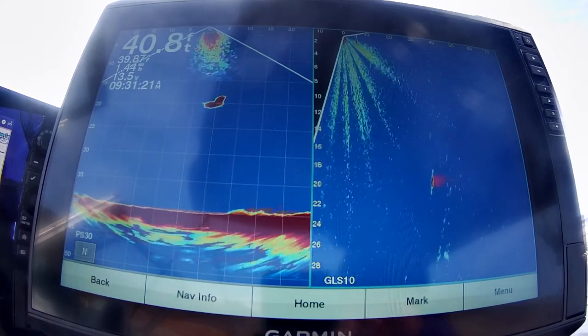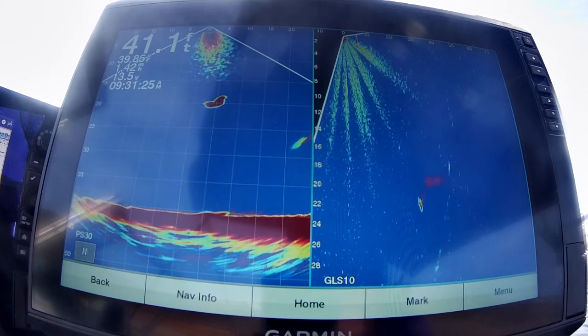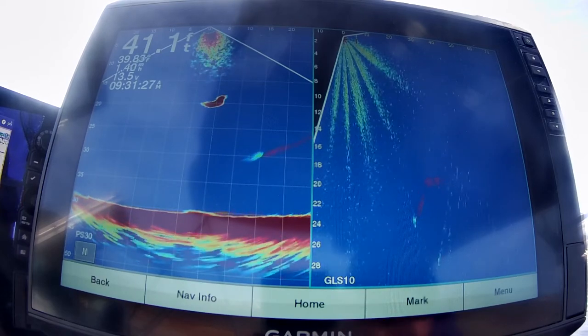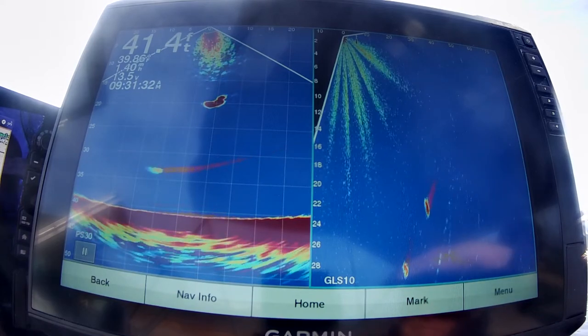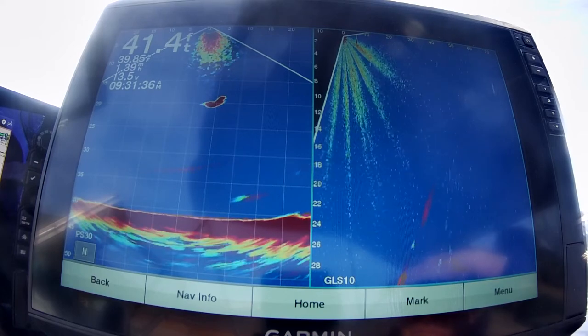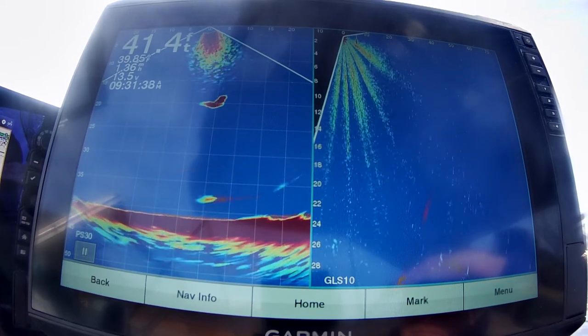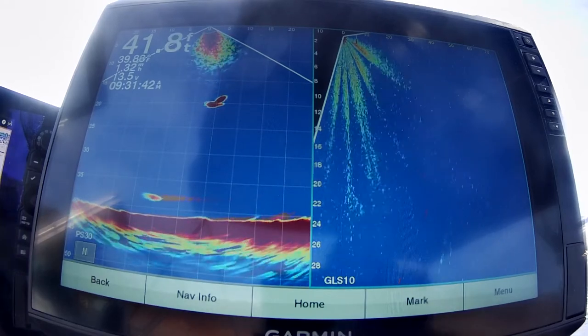Now you can see how deep the fish are. Watch them dive — they get close to the boat, which is where that zero is at, and they just dive. Then you'll see them come over on this other screen. The fish you see on the right side are the same fish that are on the left side.